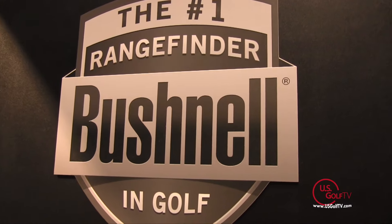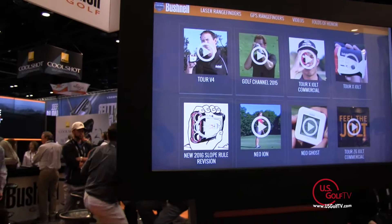PGA Golf Professional Todd Kolb here at the PGA Merchandise Show. John and I are talking about a lot of things — from golf to family to kids, all kinds of different things. This is one of my favorite booths to come to every year, and it's been a great year for you guys.